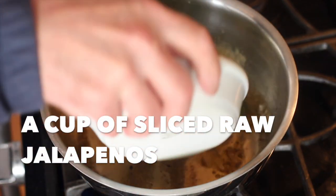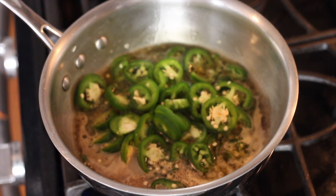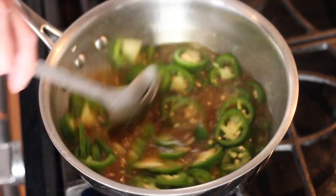One time I dried habanero peppers. Holy smokes! It kind of makes you want to take an ice bath — it actually made my pee-pee burn, like I had a little venereal disease or something.